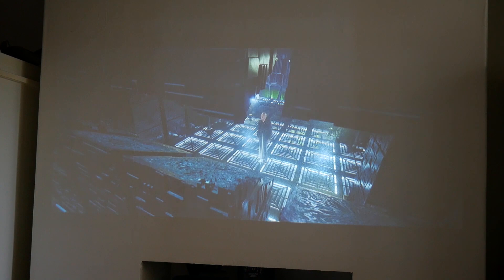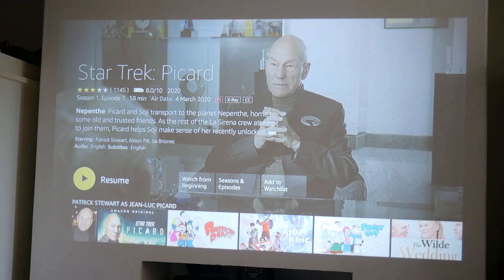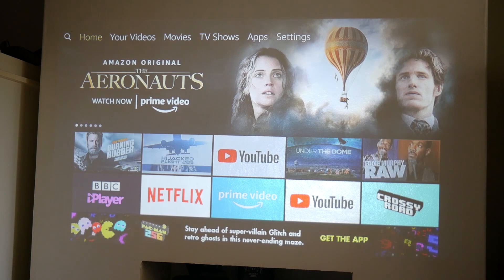So there we go — that's a brief look at that content. I don't want to get any copyright strikes, but you get the general idea. It's a really, really nice picture, even in what is pretty much daylight.